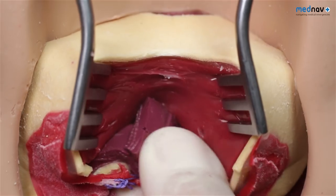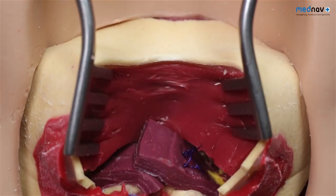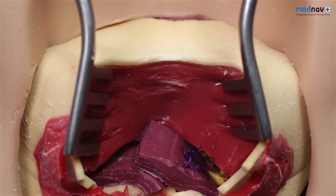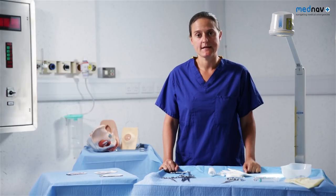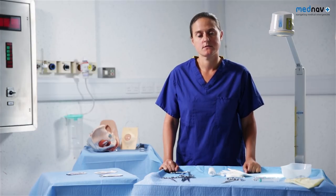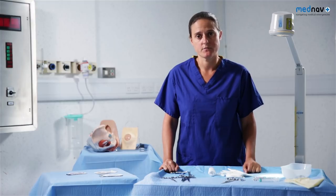At the end of all perineal trauma repairs, a PR and PV must be performed to check for haemostasis and adequacy of the repair. For third and fourth degree tears, you will need to give a course of prophylactic antibiotics to reduce the risk of infection, and stool softeners for a week to reduce the risk of wound dehiscence. Women should be given advice on pelvic floor exercises and should be followed up where available. With a good perineal repair, around 80% of women will be asymptomatic at 12 months.